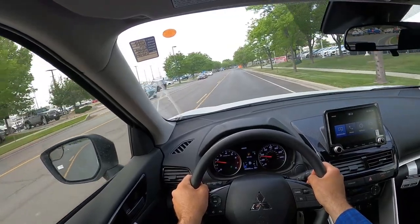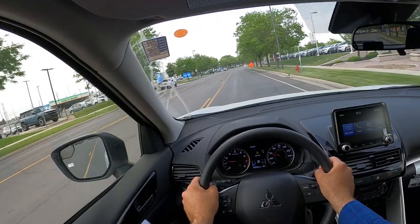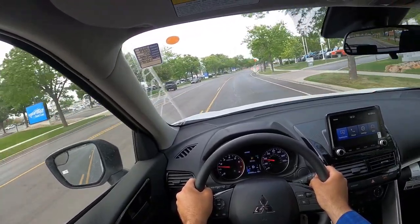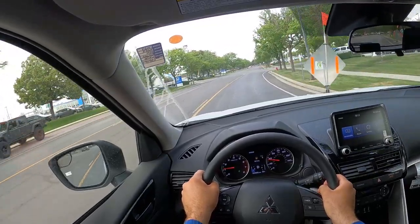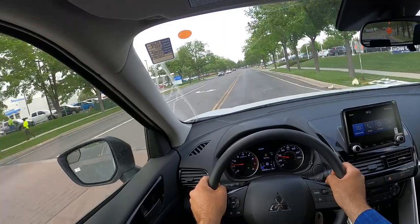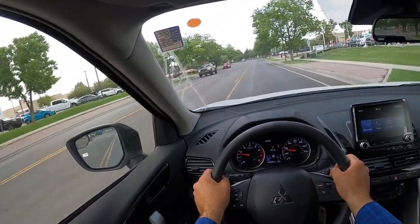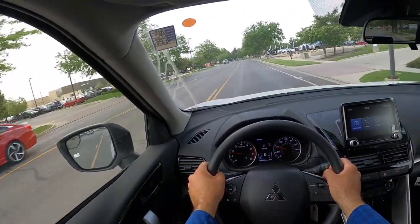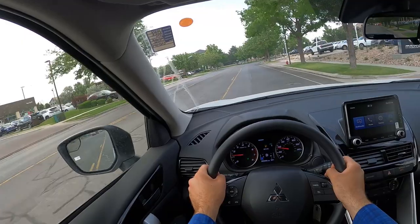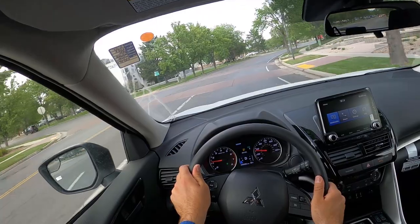The power delivery is really smooth — something I find very impressive with this. Yeah, really comfortable. I like how this drives. Honestly, for a CUV crossover, whatever you want to call it, it drives really well and handles well too.